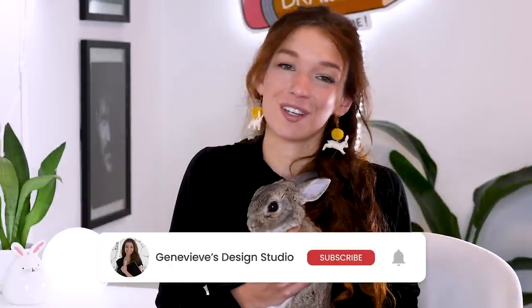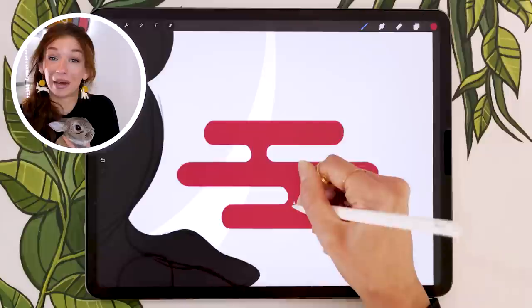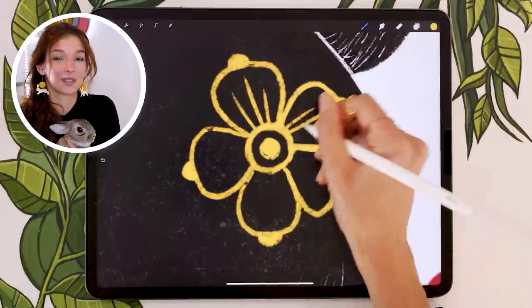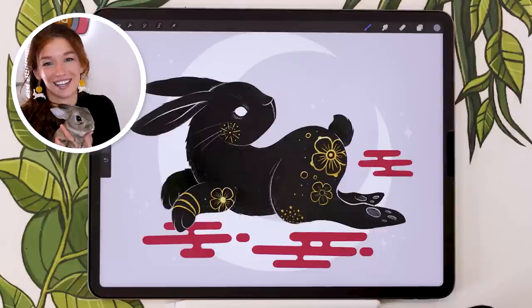Hello wonderful people! It's Genevieve and my goal here on this channel is to teach you all about illustration and design. If you're new, make sure to subscribe so you don't miss any of the weekly videos and join our wonderful creative community. Today we're going to be drawing a cute, very simple little bunny to celebrate Lunar New Year, because 2023 is the year of the rabbit. So grab your drawing tools and let's get started.